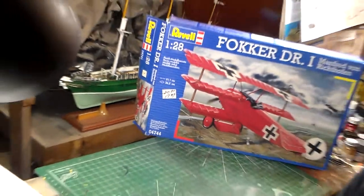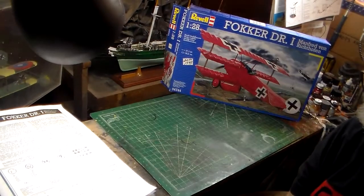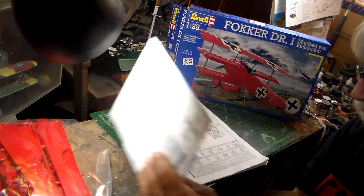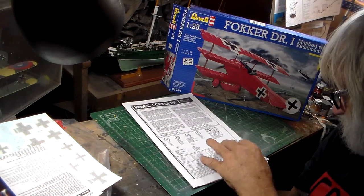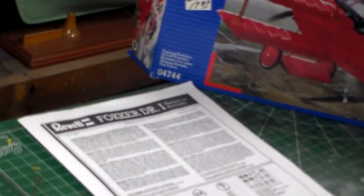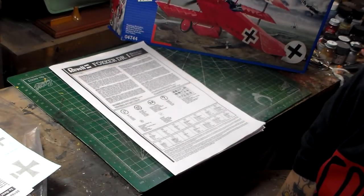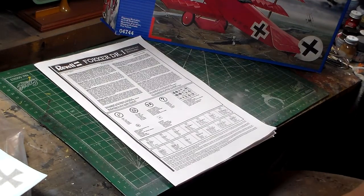We'll back out a little bit, start with an end view of the kit, and get along with the construction of it. You've got your typical Revell Germany instructions, which are quite different than the original Revell ones I've had. We'll try to keep everything as close as we can — as long as it fits inside that frame, I bet you can see it quite well.